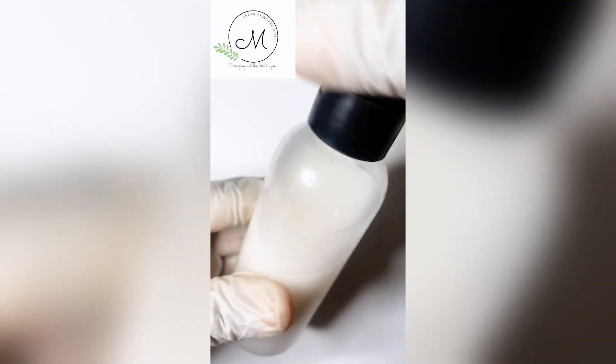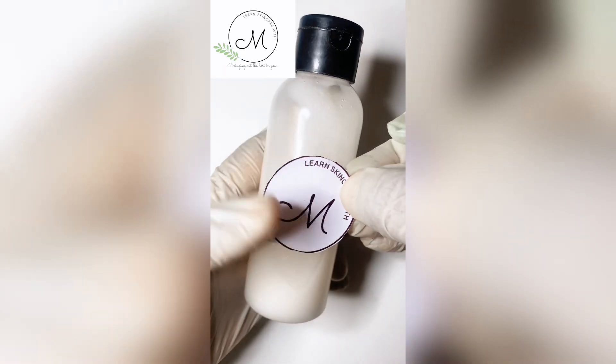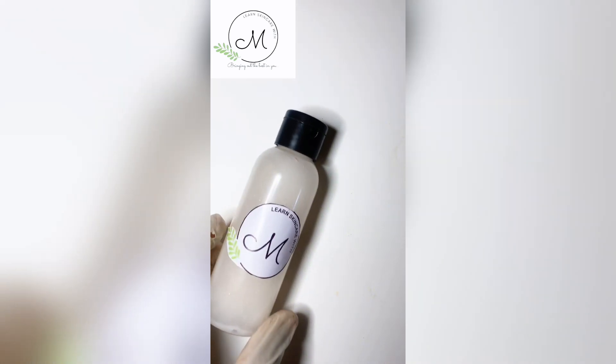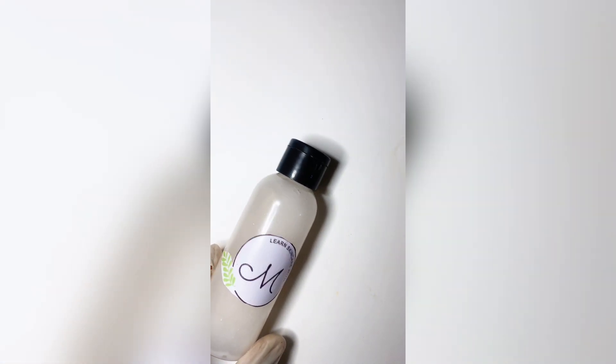Please do not forget to like, share, and comment. Also turn on the notification bell because I'm going to be uploading lots of effective recipes.